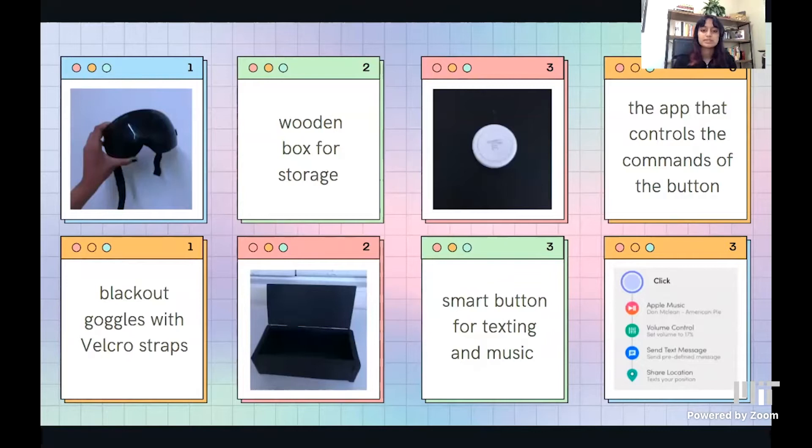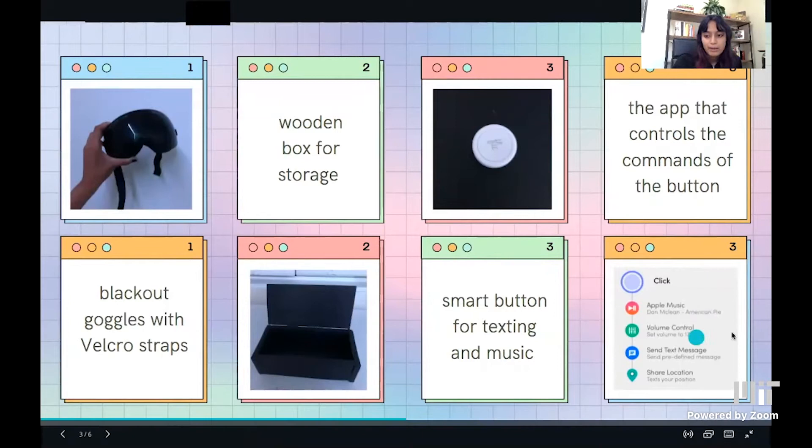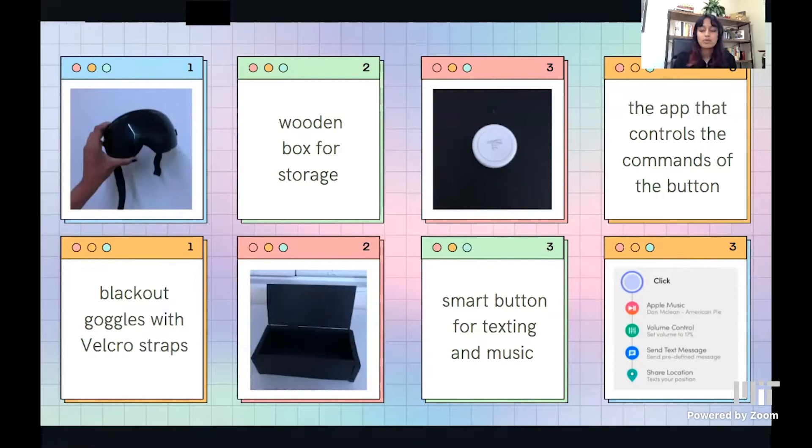Divya also mentioned it'd be nice to have a little box for storage. So I made a wooden box specifically to the dimensions of ski goggles. On top of the wooden box, I attached a smart button. The smart button addresses the last two user needs: texting her parents and creating a comfortable environment. With one click of the button, it starts playing her favorite song, puts the volume to 17% so we don't have loud noises making her migraine worse, and it also sends a text message and her location to her parents for safety.